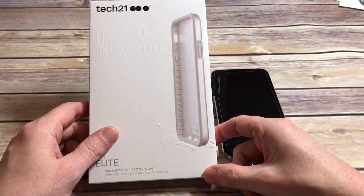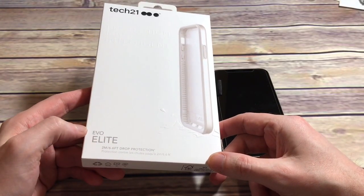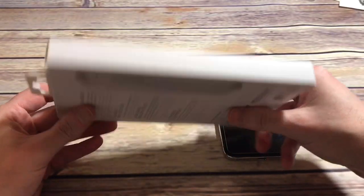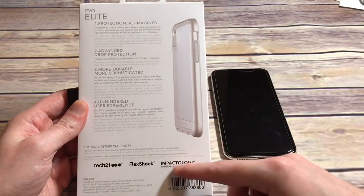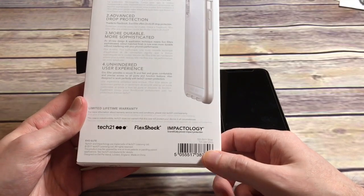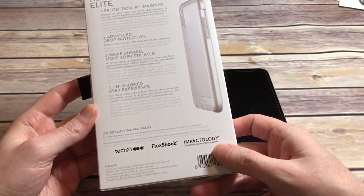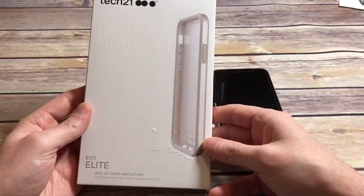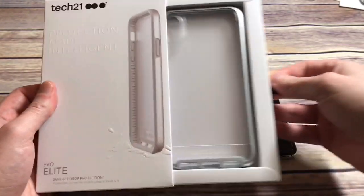The packaging tells you about the drop protection — 6.6 feet drop protection, impact protection on the side. The Evo Elite gives you some more details about the actual case itself, and then you've got your FlexShock and Impactology — that's their motto about what the actual case is. Presentation definitely gets an A. We'll see if it's worth the price of admission once we get the case out.